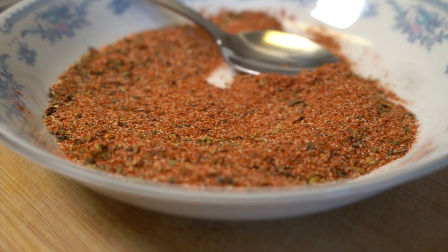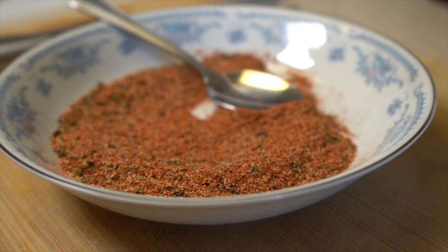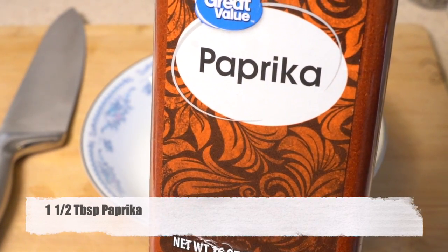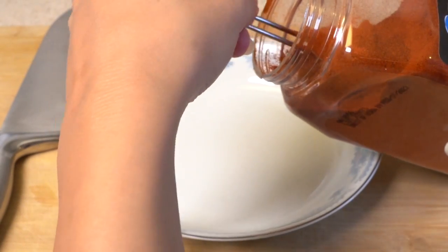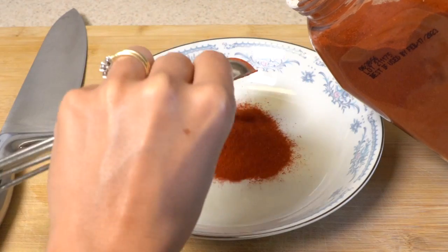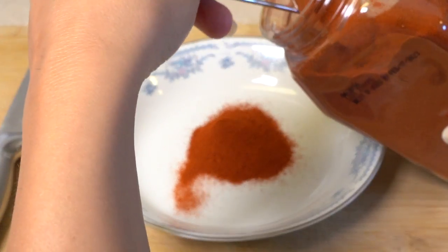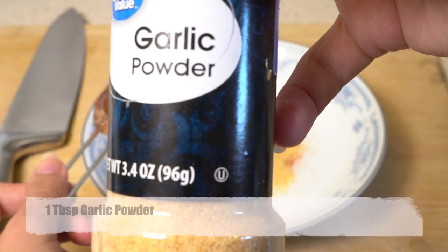I prefer to make my own seasonings like blackened or taco because that way it is healthier and it is cheaper. When you buy seasoning from the store you can check the ingredients in it — it has a lot of things that I don't want to put in my body, and I'm sure you don't want to either. That's why I'm buying my own spices separately and I can use them in different dishes or make my own mixed seasonings.